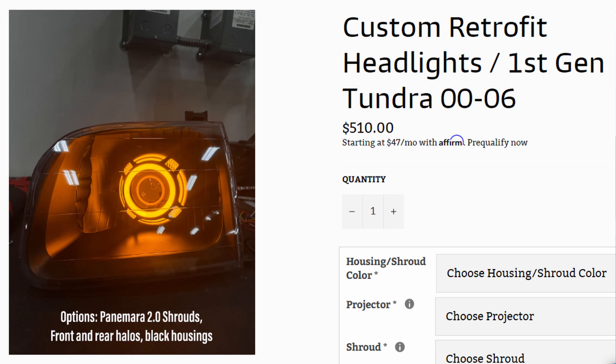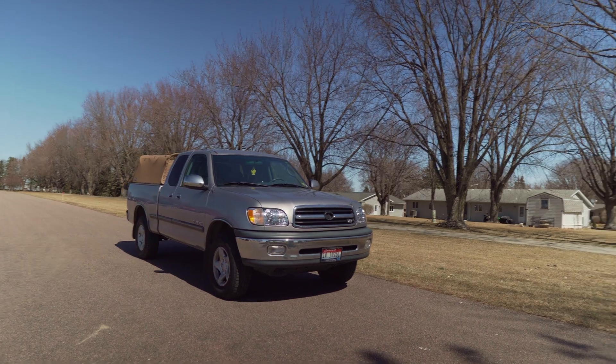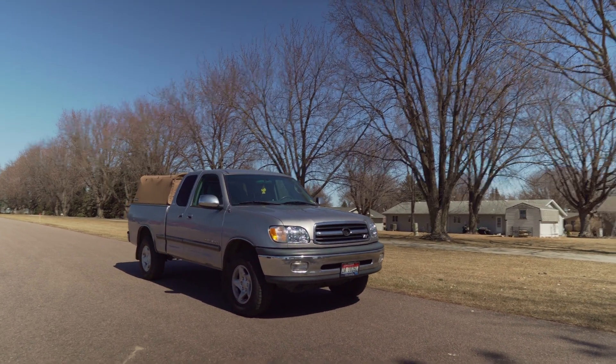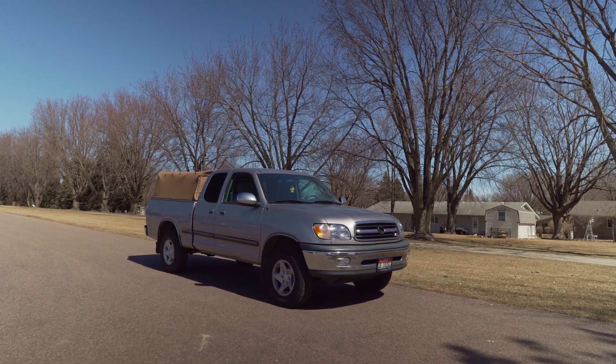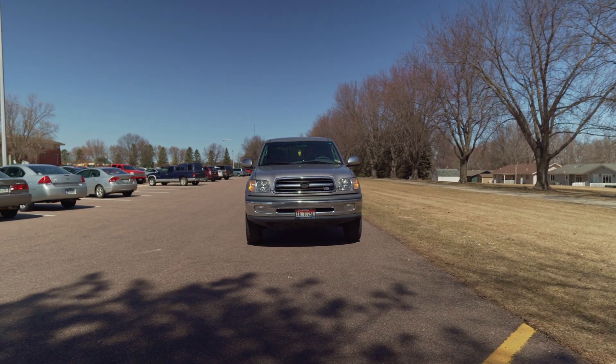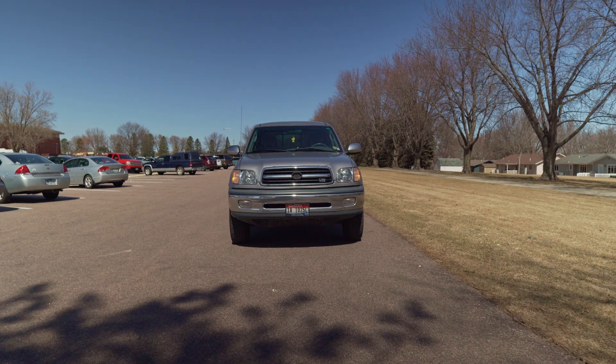Projectors also give you an opportunity to customize the front end look of your truck — you can go really crazy with RGB halo setups and switchbacks, or keep it close to stock aesthetics with a chrome housing and a low-key projector. With a projector, the truck is much safer for everyone including oncoming traffic while you're driving at night. You want to see better without blinding other drivers and making road conditions more hazardous.